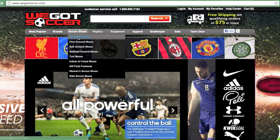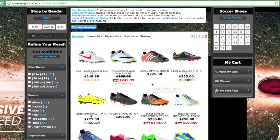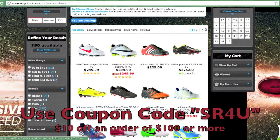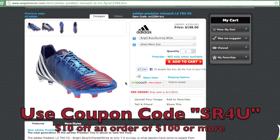This video is brought to you by WeGotSoccer.com. Be sure to visit We Got Soccer for everyday low prices on all the latest soccer gear. Don't forget to use coupon code SR4U at checkout for $10 off an order of $100 or more.